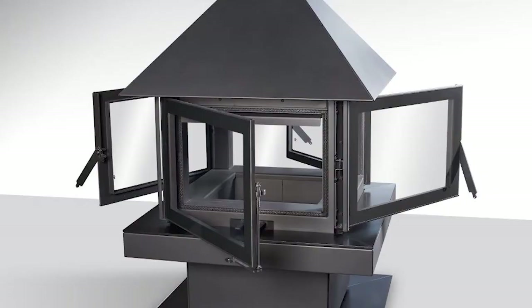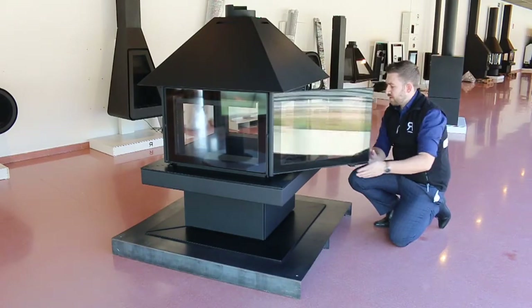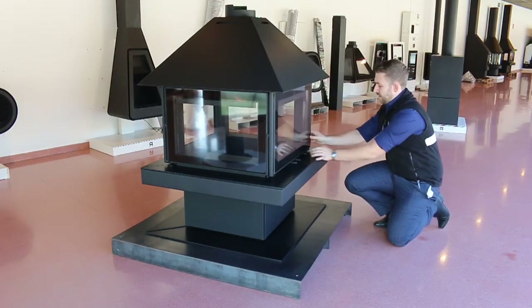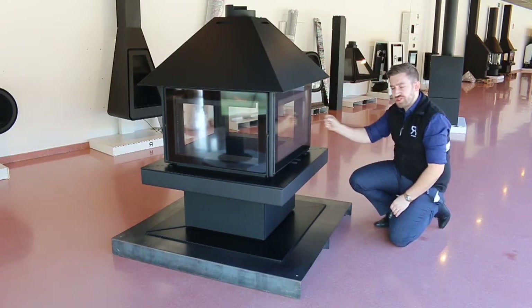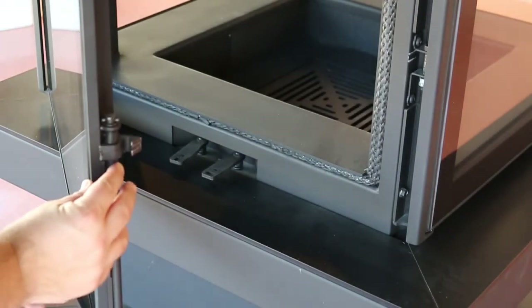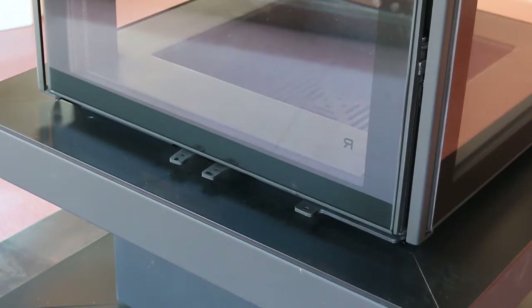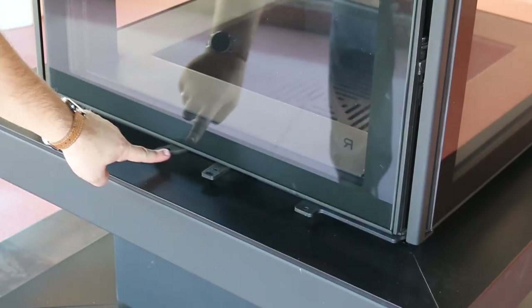All four doors open. You have a primary open door, which is this one here at the front. It has a push-shut lever — the handle at the bottom goes back to reset and then you can push it shut. We also have primary control and secondary controls on the front of the Giselle.